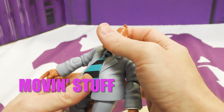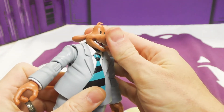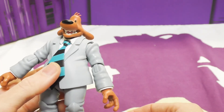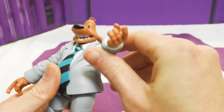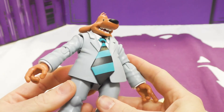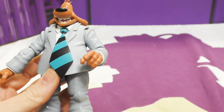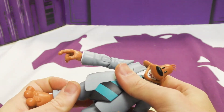Time to go through the articulation. His head moves left and right, and up and down pretty well — looking down is a little restricted because his chin runs into the tie. For his arms, he's got in-and-out, up-and-down, and 360-degree rotation — everything moves smooth. He can also twist 360 at the elbows, and they can go up and down. His wrists just swivel; they don't have any in-and-out, which is a little disappointing. He does have a waist that works very well.